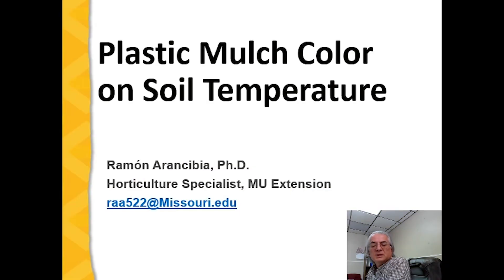Hello, I'm Ramon Arancibia, Horticulture Specialist with the University of Missouri Extension. Today we're going to talk about plastic mulch color and its effect on soil temperature.